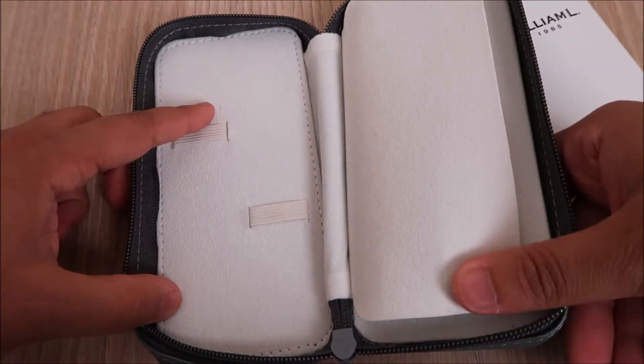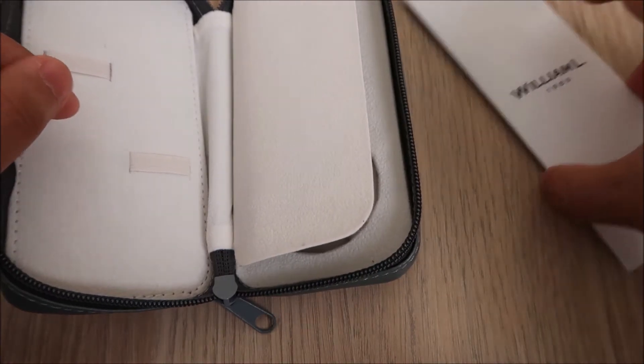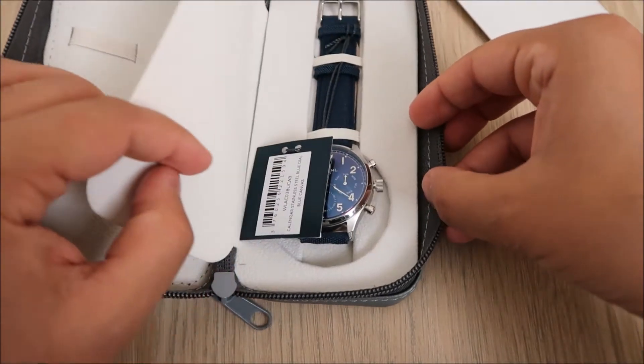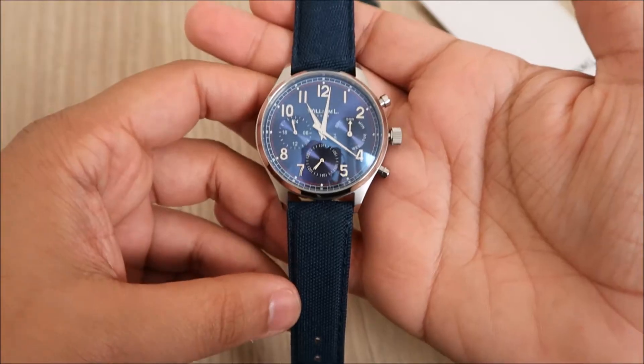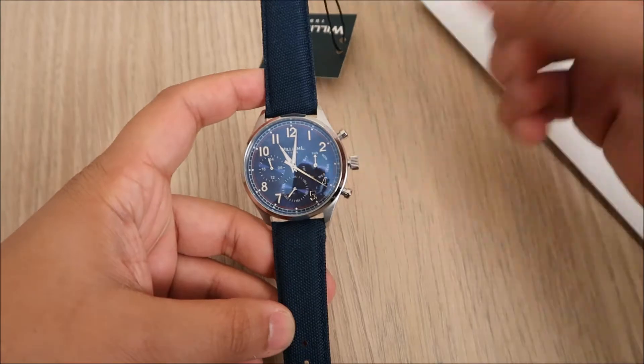Here we have room for two straps, and I've got an extra strap which I'll show you in a minute. And here is the watch — this is the Vintage Style Calendar Watch by William L. I'll go through the features of the watch, pop the watch on my wrist, show you how it looks, and then have some close-up shots as well.